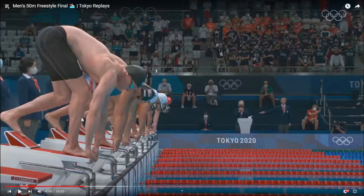Because the swimmer is loading up. He is compressing himself like a spring, ready to recoil out of the starting blocks to launch himself as far forward and as explosive as he can.